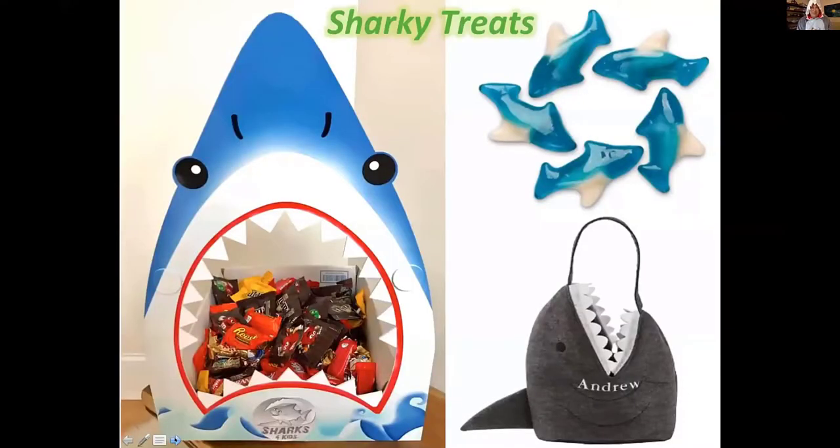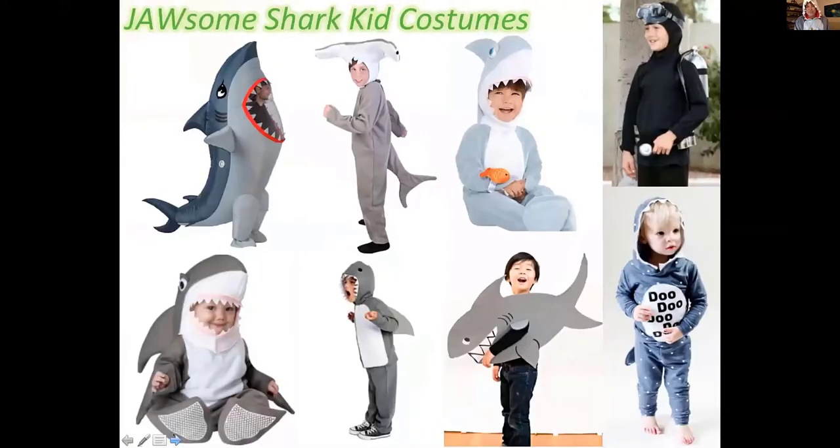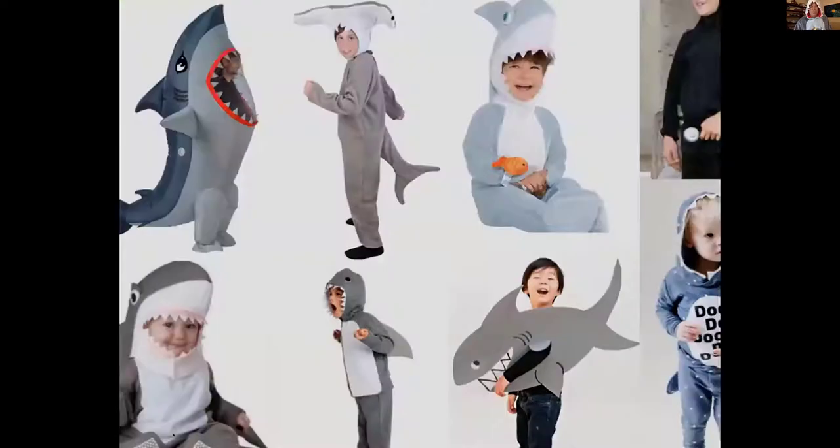These are the treats I give out — when kids come to my door they've got to reach into the shark mouth to get a nice treat. There are different types of shark treats, and some kids even have shark-themed bags. Halloween is always fun. I always give extra candy if you've got a shark costume, so the kids in my neighborhood know they'd better be prepared to sing 'Baby Shark' for candy, or if they have a shark costume they get even more candy.